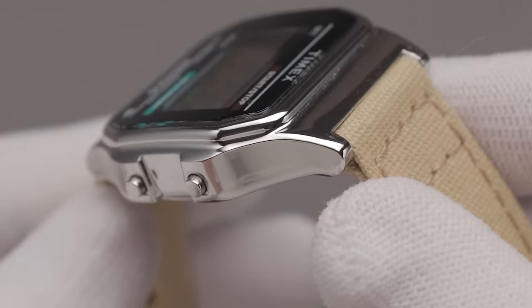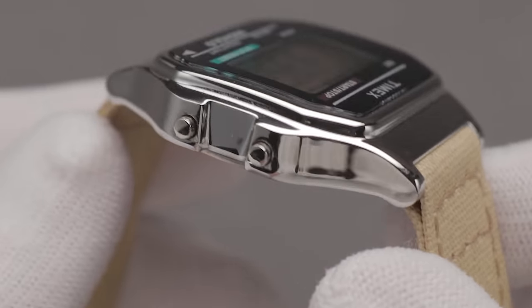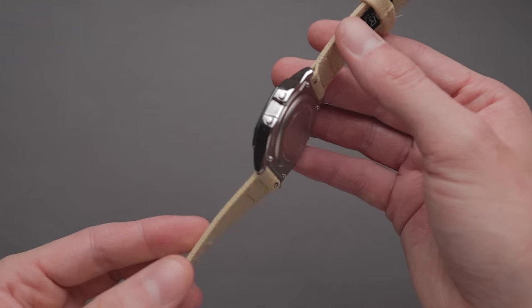Before we get onto this truly weird bracelet, let's touch on the rest of the build. Online product listings can't seem to agree on the case material used with this model — some are saying brass, others listing steel, whilst Amazon US has it down as resin. If it is metal, it's a very cheaply chromed one, as to me this just feels like plastic.